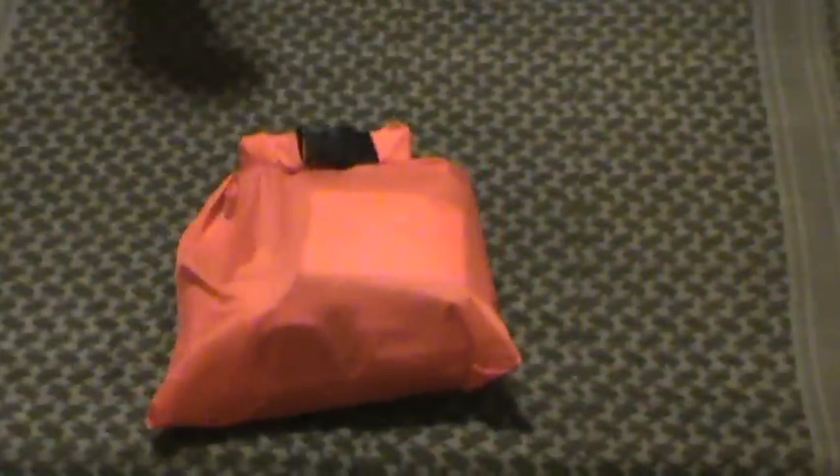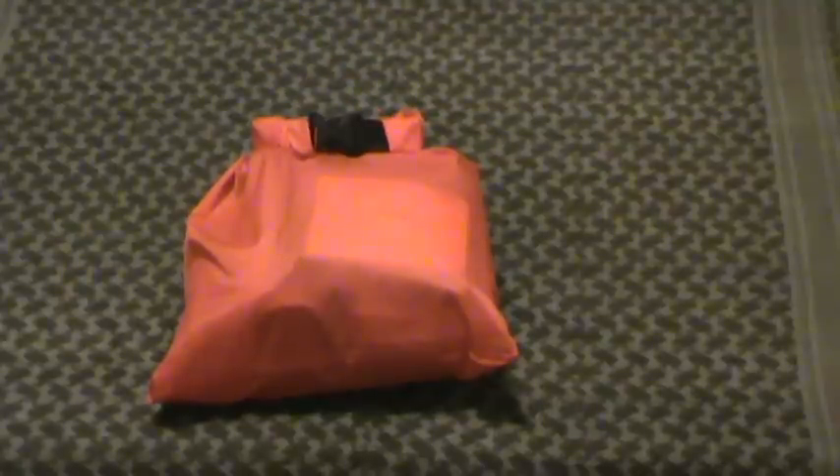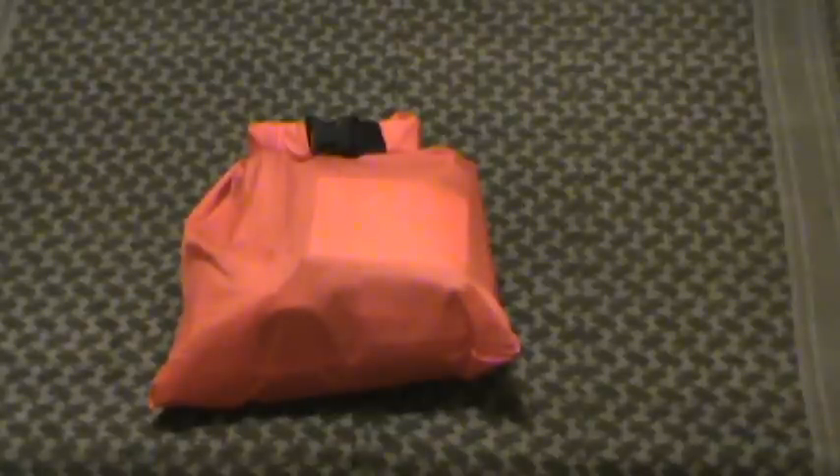So dry bag and blaze orange just so you can find it. I would recommend you keep this in the upper part of your kit. Don't let this thing fall to the bottom. I'd rather be digging for my mess kit or even my poncho than having to dig for something while I'm bleeding out or somebody next to me is bleeding out. So here's the kit.